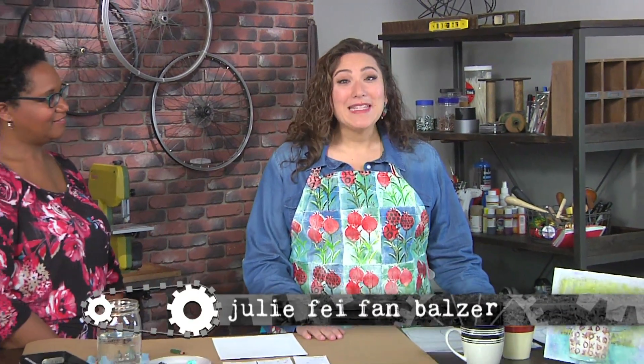Hello, I'm Julie Fafan Balzer. Let's bring new makers into the movement with kid-friendly projects.